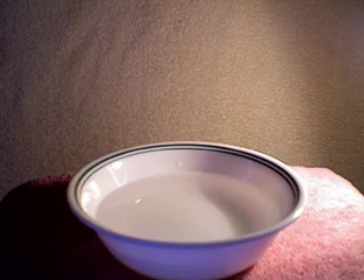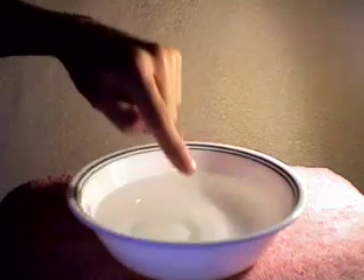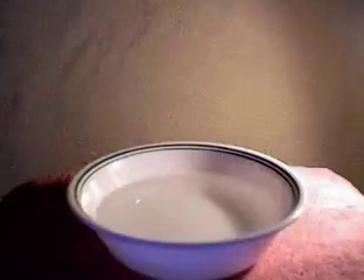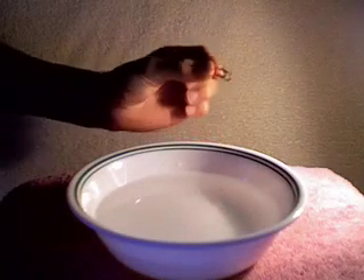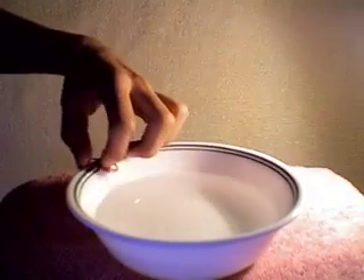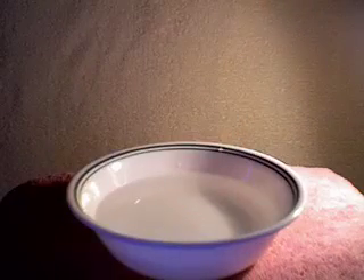In this experiment we will show you how to make a paperclip float. First we're going to need a real glass of water. Paperclips naturally sink because their density is more than the water's. But now we're going to show you how to make a paperclip float.